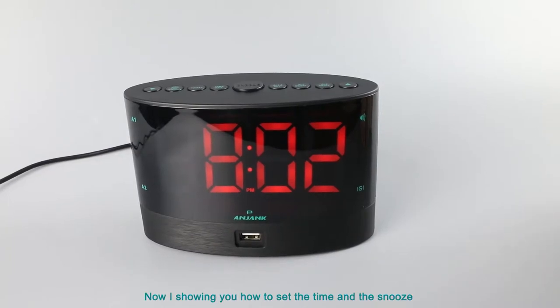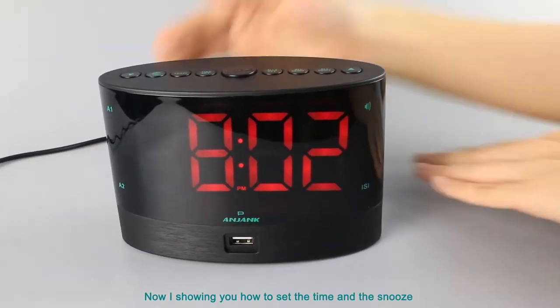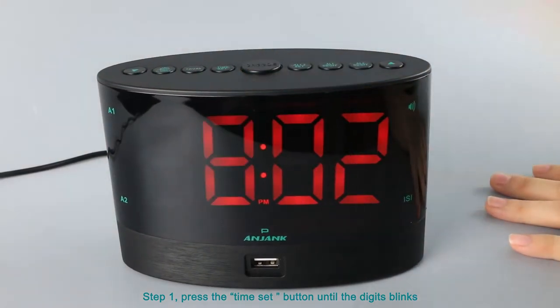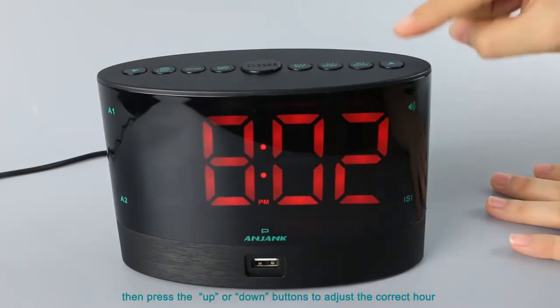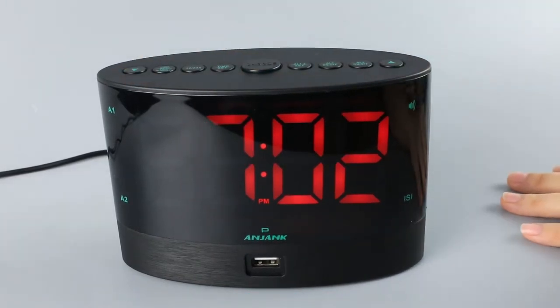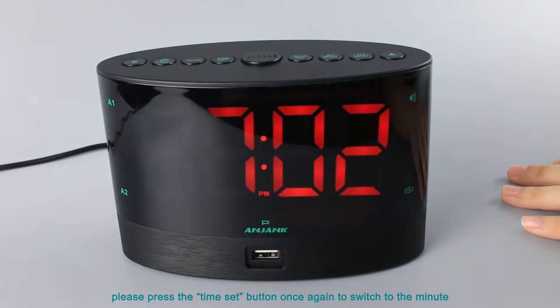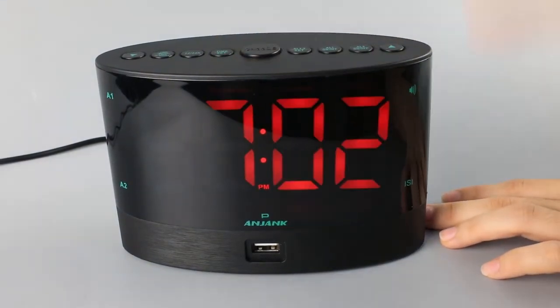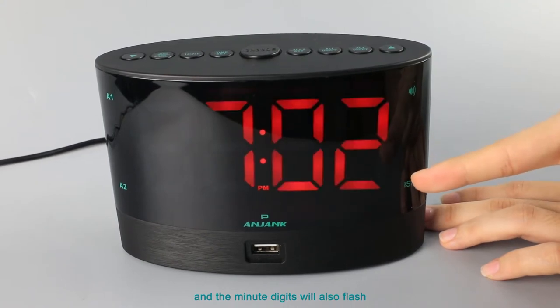Now I am showing you how to set the time and snooze. Step 1: press the time set button until the digits blink. Then press the up or down button to adjust to the current hour. When the hour is set, press the time set button once again to switch to the minute, and the minute digits will also flash.